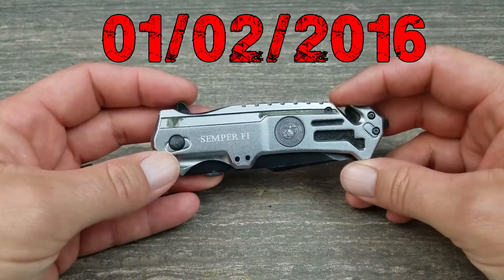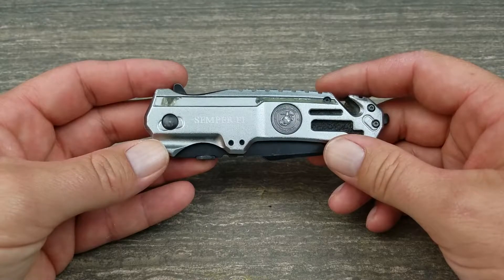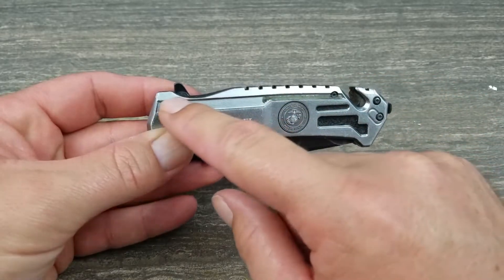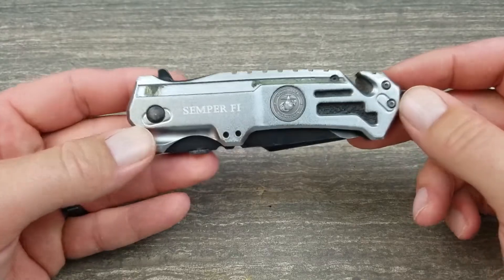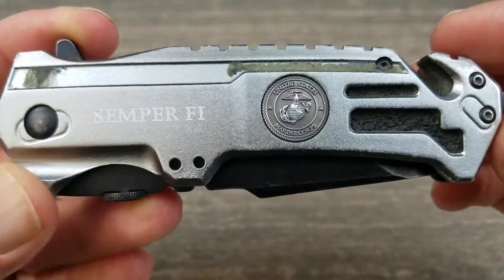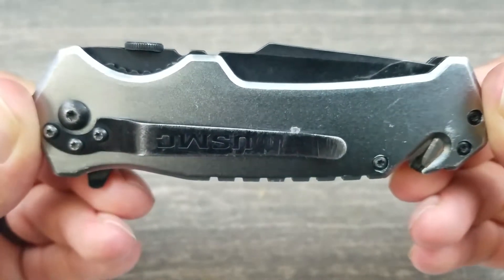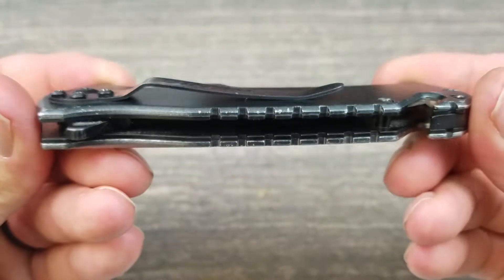I bought it off Amazon — I'll have a link in the description below. I've carried it every single day whether it was work or at home. You can see the scratches right here. The only thing that's gone wrong is there was a reflective chrome plate — you can see the glue marks — that peeled off just from going in and out of the pocket so many times. But you can see the EGA, United States Marine Corps, Semper Fi on there. Look at the wear on the knife — you can tell she's been used daily.